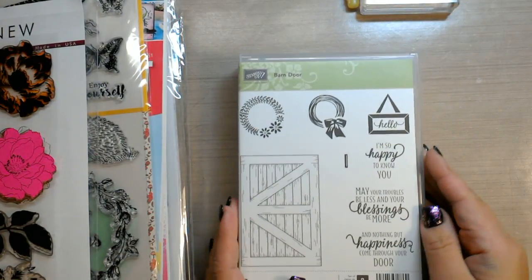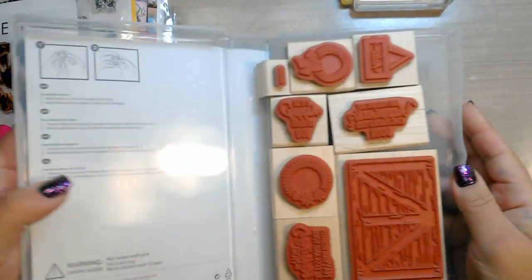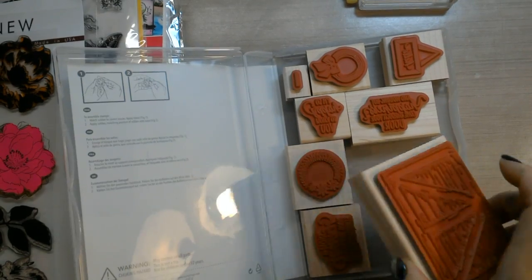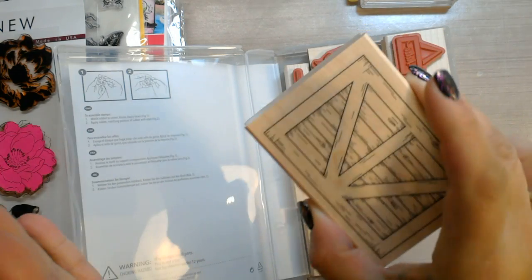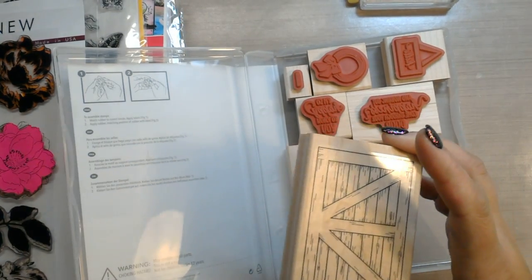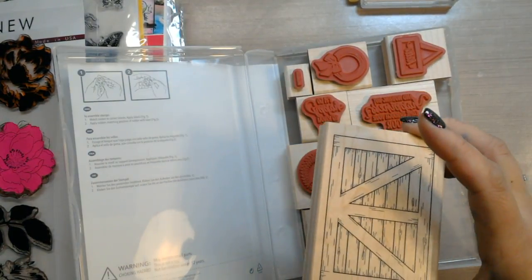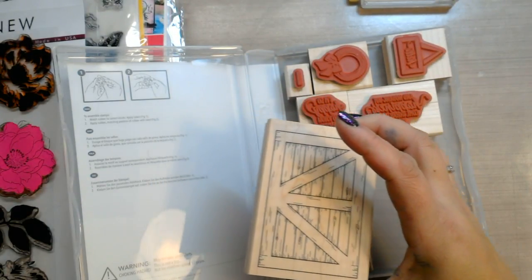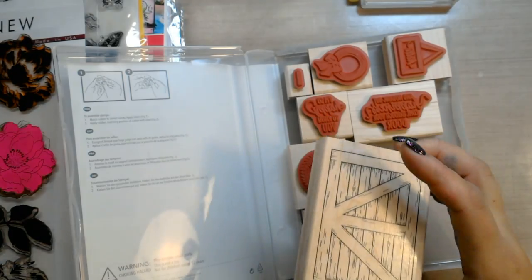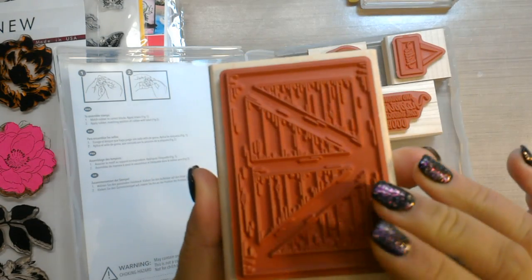There are basically three types of stamp material. The first one I'm sure you're all familiar with and have in your closets is the traditional red rubber wooden stamp. You ink up your stamp, stamp it down, you have the block — works out great. The only issue might be every once in a while you can't see through this block, so you may not be able to line it up properly.